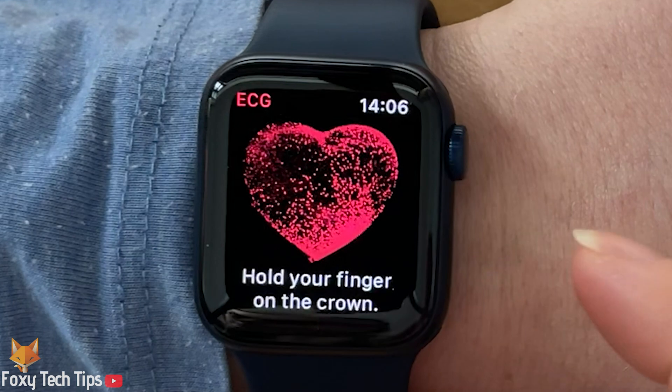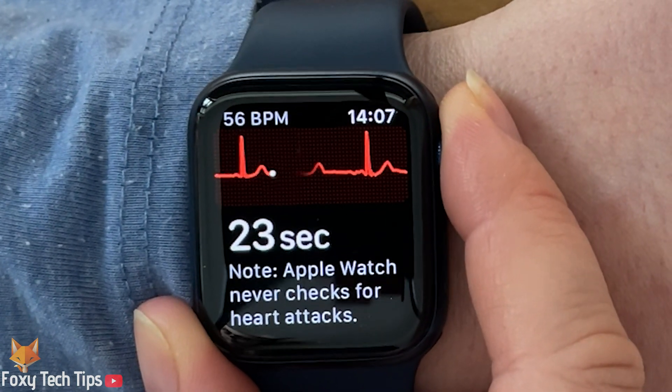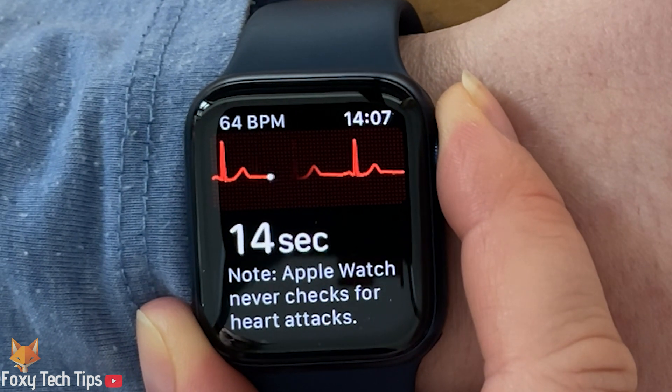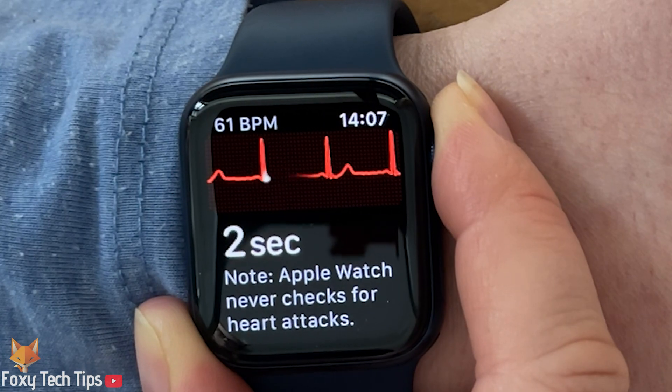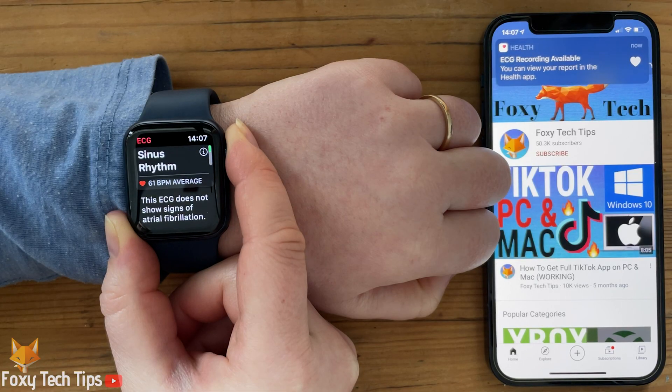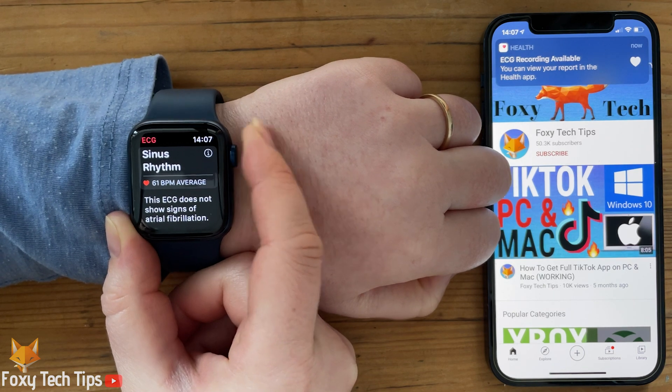Launch the app and start the ECG reading by holding your finger on the digital crown. It takes 30 seconds to get a reading, so try not to move in this time. Once it's finished, you will be presented with the results. You can tap the eye for more information.